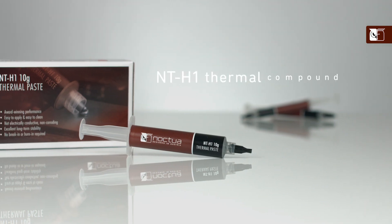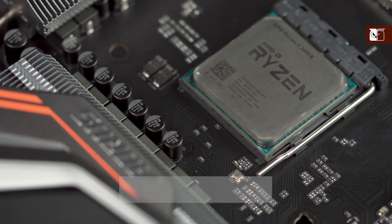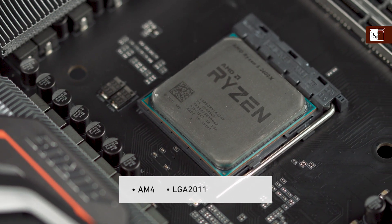Hi, and welcome to the Noctua YouTube channel. My name is Dan, and in this video, I'm going to be showing you how to apply NTH1 thermal compound to all medium-sized CPUs, such as AMD's AM4 and Intel's LGA2011 and 2066.